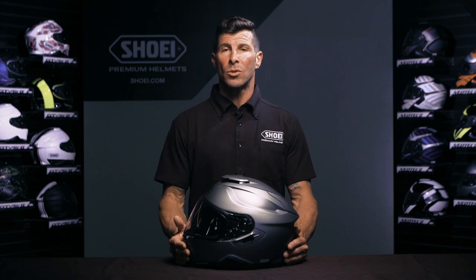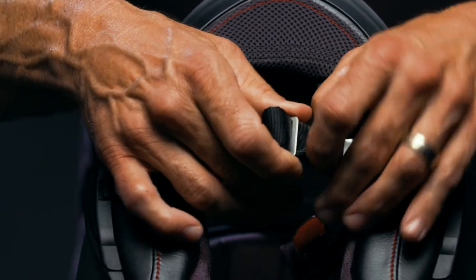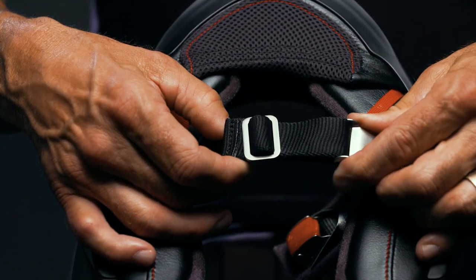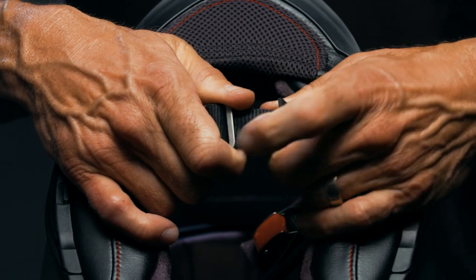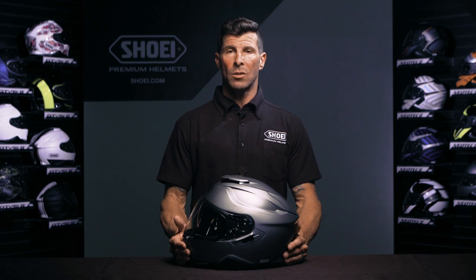If the chin strap is too tight or too loose, adjust the length of the chin strap by sliding it into or pulling it out of the strap ladder. Removing the rubber cover from the metal tongue will make it easier to adjust the strap. Once comfortably adjusted, reinstall the rubber cover.